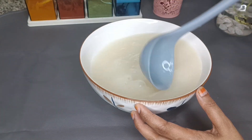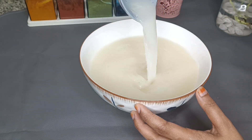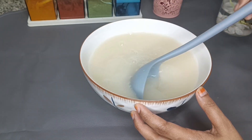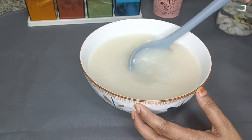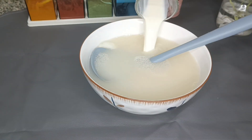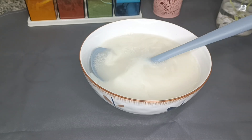I am going to mix it in a little bit. I will use a little bit of white color — I'm using this color for the first time.